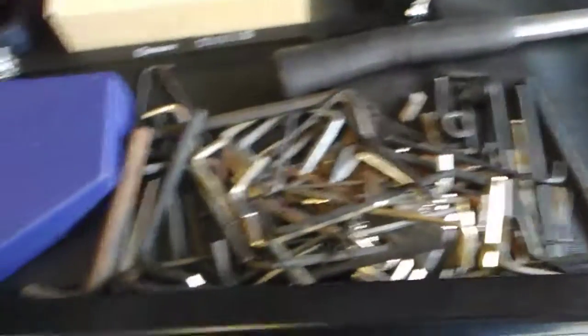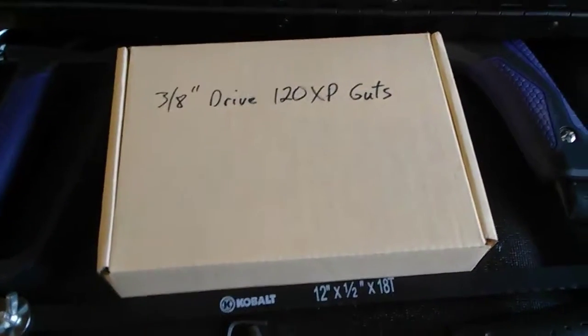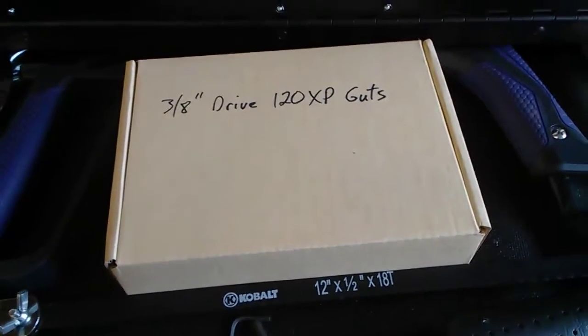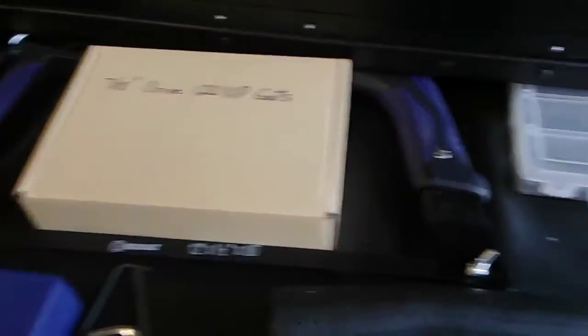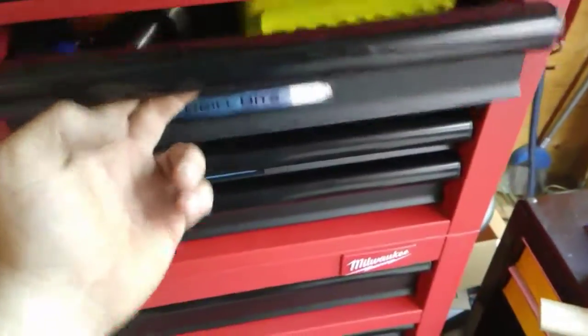This is my random driver drawer — I've got all my allen keys and a bunch of other random stuff. These right here are the wire nuts for the new speedometer cable I put on the Harley. That's the three eighths drive guts for a 120 XP ratchet. Random pieces of hardware — screws, nuts, and washers. There's my bow saw from Cobalt, fairly handy. Old hatchet — I sharpened it up because it was my brother's and all beat to crap. It's sharp as a razor now but still has a couple of nicks, fairly handy for camping.